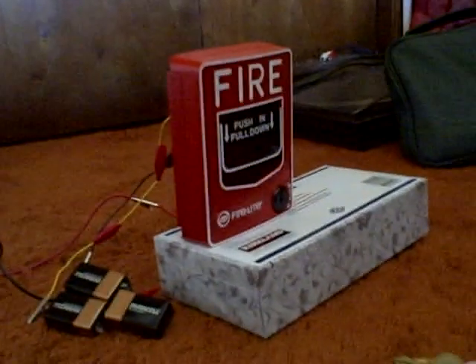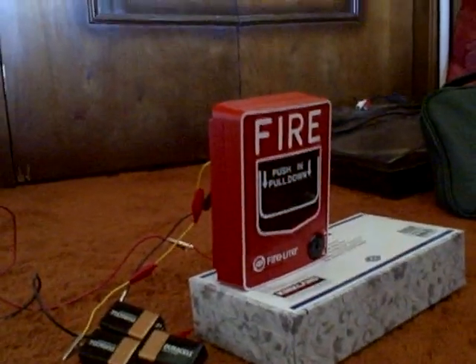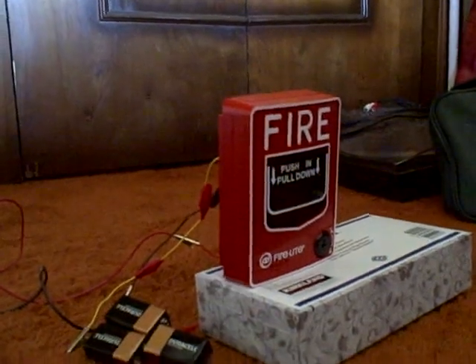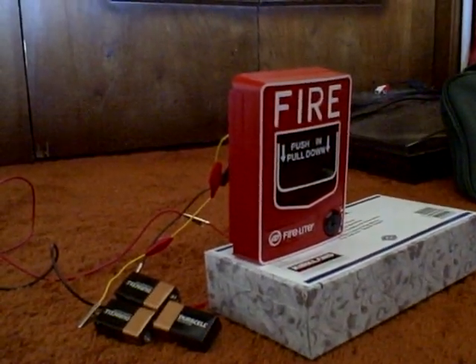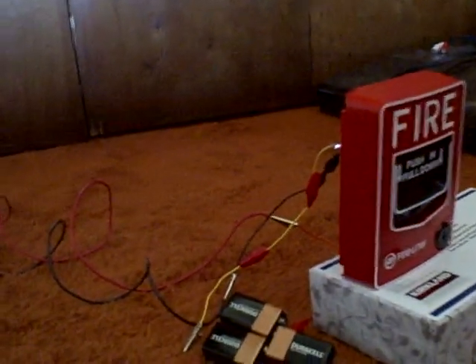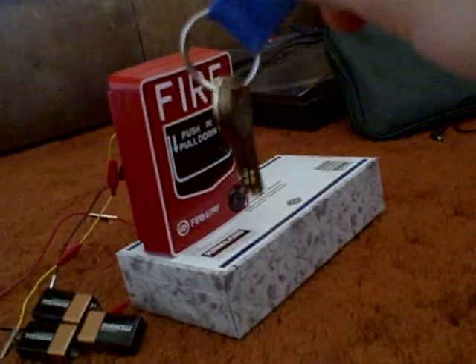The horn strobe, as you can see, is the Wheelock MT multi-tone horn strobe. The horn you'll hear will be continuous. I have it wired up right there, as you can see, to my Firelight BG-12 pull station, because that's what I'm going to be using when doing the test. I have that on a Kleenex box to use as a base so it doesn't fall over.